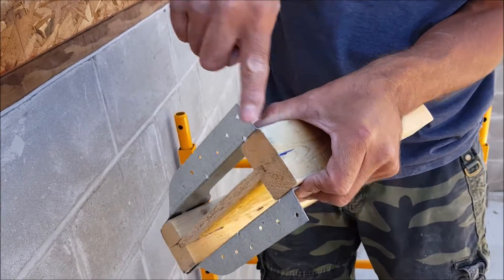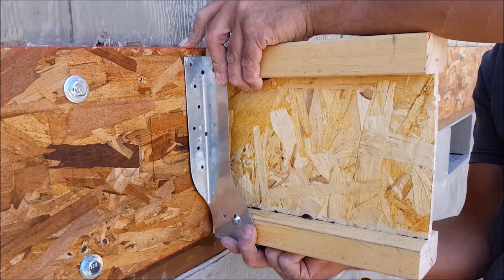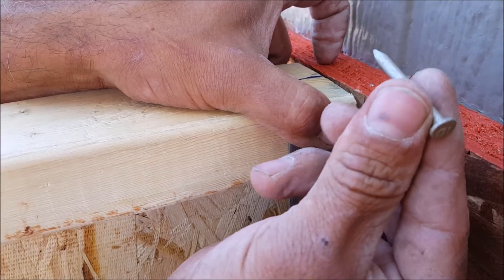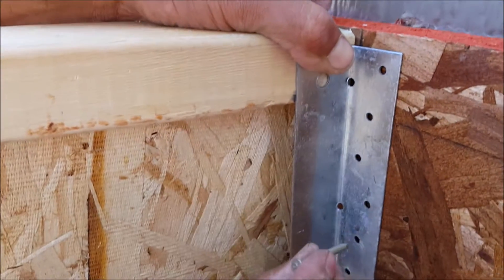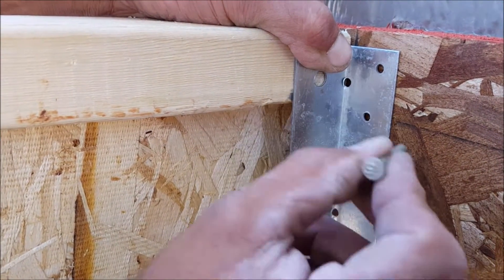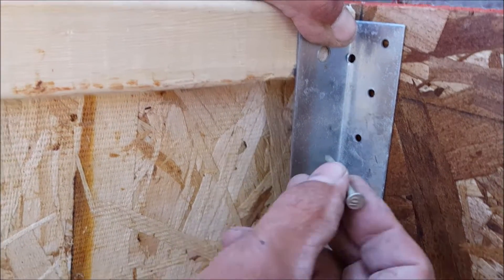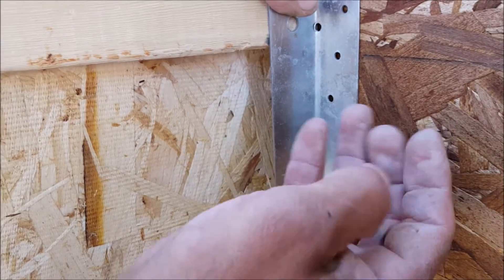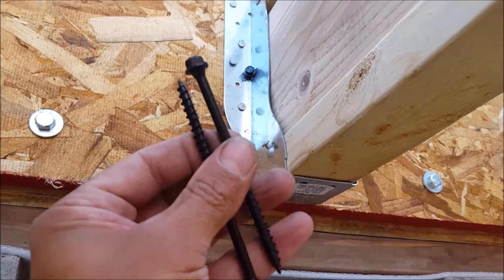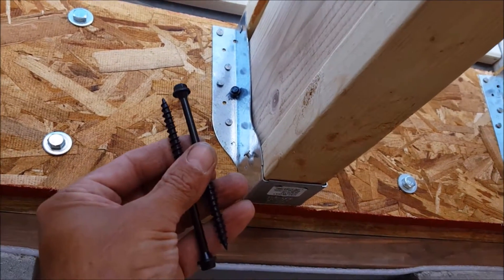To mount the i-joist hangers, I use a scrap piece of i-joist to ensure the hanger is correctly positioned on my 16-inch on-center marks. Then I secured the hanger with two 10D nails on each side. I'm only using two nails for now because I want to be able to slide the i-joist into the hangers with ease. Two nails will allow the hangers to have a little give to them, and once the i-joists are in position, I will then finish securing the hangers.